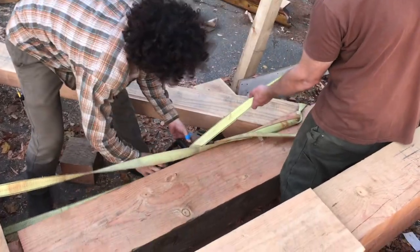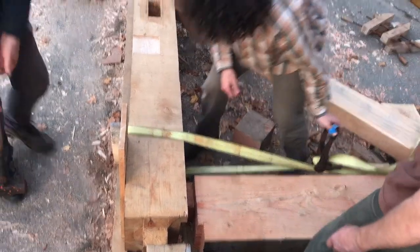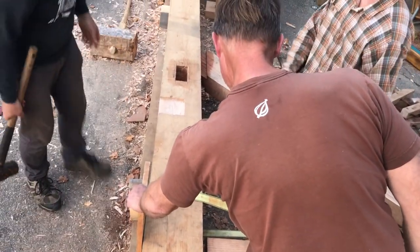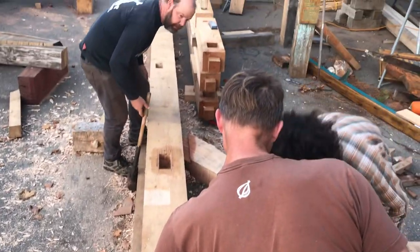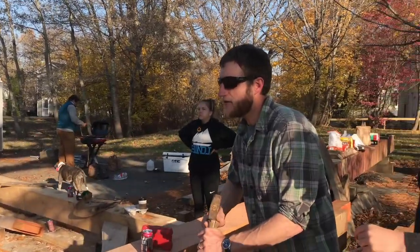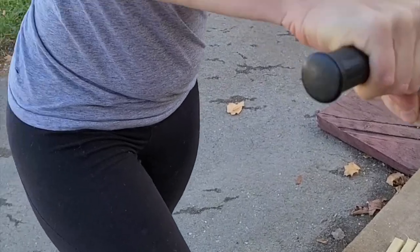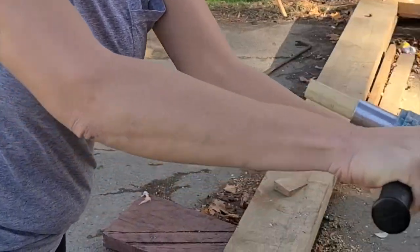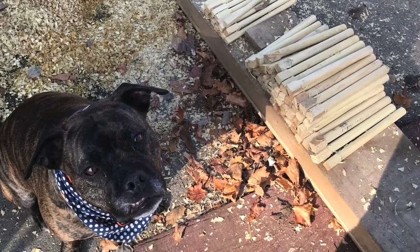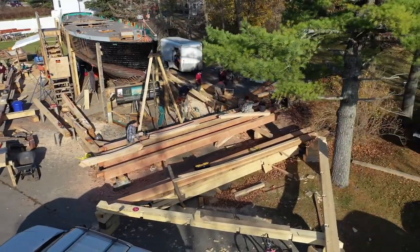To be fair, this was the first bent we assembled. After doing this one, we had a system that worked like a dream for the rest of the joint assemblies. We used trunnels we made to bisect each joint and hold the barn in place. Even in the midst of COVID, we had people who were willing to come out and help, and nobody got sick.